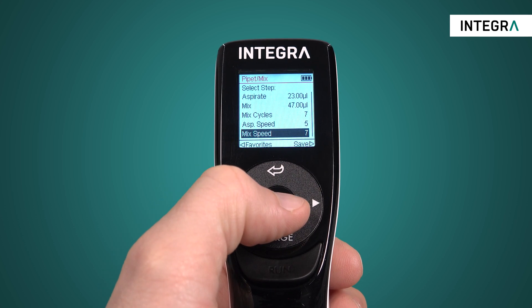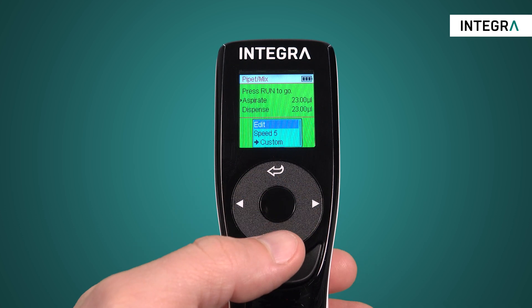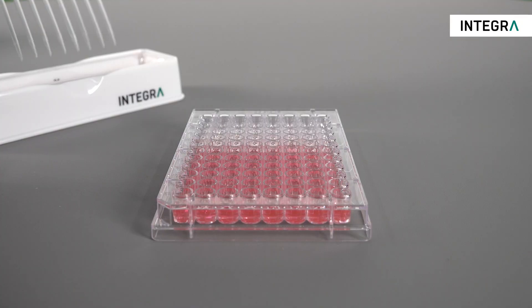Once the parameters are set, return to the run screen and you're ready to begin. Just like with all other programs, the black highlighted step indicates exactly what will happen when you press the run button on the pipette.